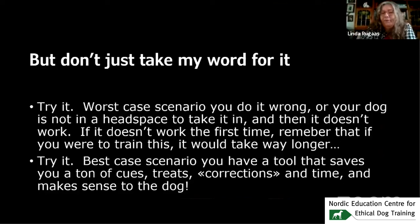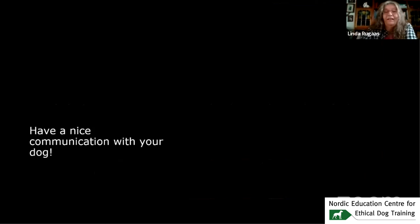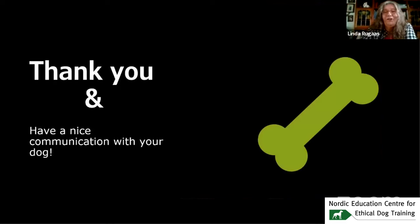As long as you are able to take responsibility for the situation and explain what you want just by showing your hand, the dogs are so willing to be part of that conversation and comply with your wishes. Best case scenario, you have a tool that saves you a ton of cues, treats, corrections, and time — it makes sense to the dog, the dog understands what you want and is so happy to do it. Have a nice communication with your dog. Thank you.